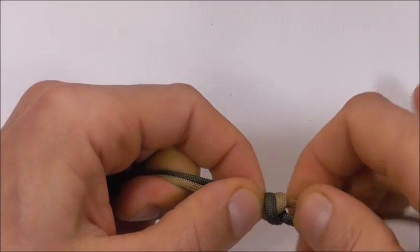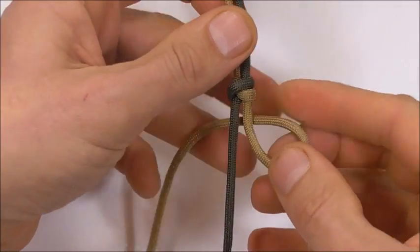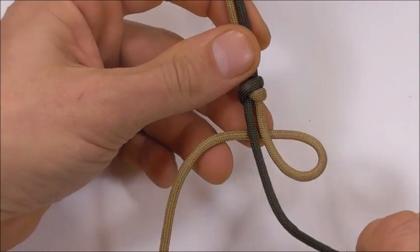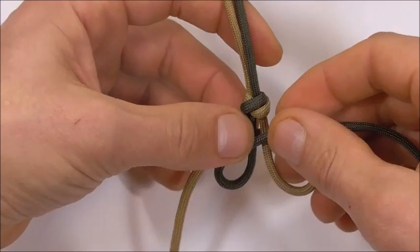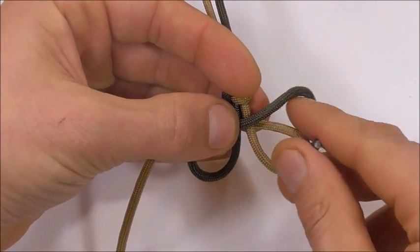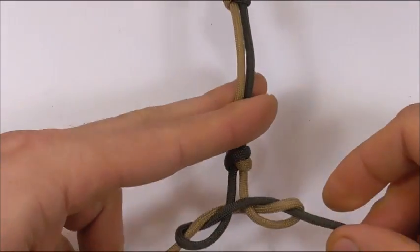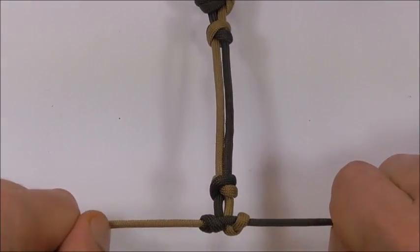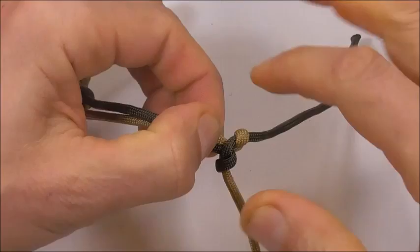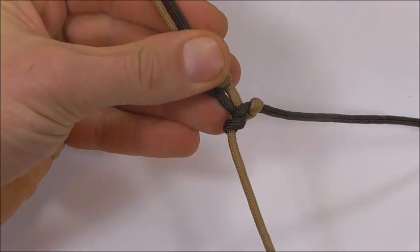And lastly we can tie a button. To tie this button take your right strand underneath and the left strand underneath. Then take the right strand up through the right loop and the left strand down through the left loop. Tighten up by pulling outwards and just adjust the right strand.